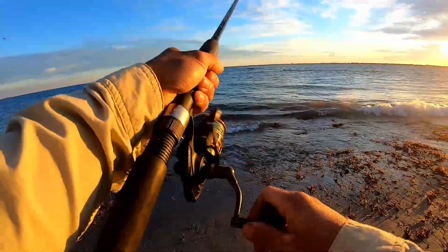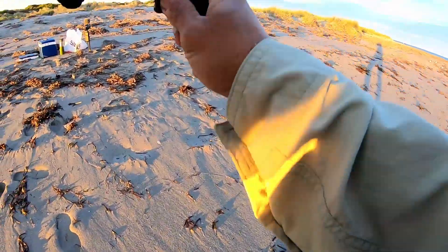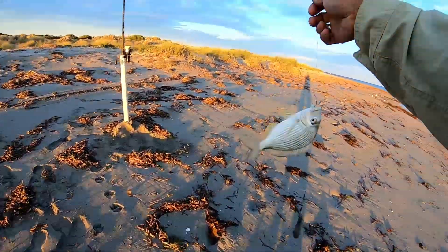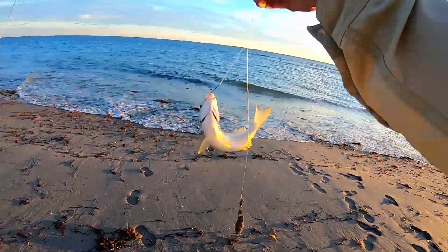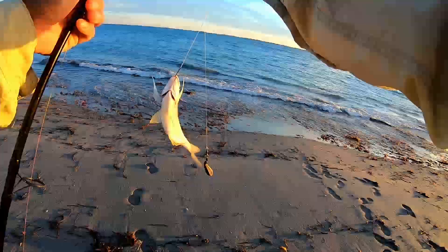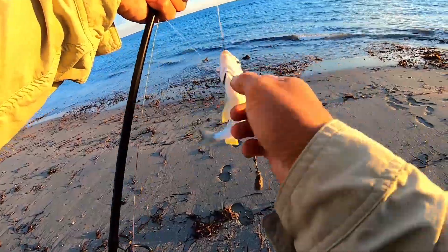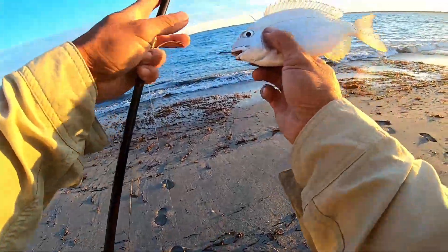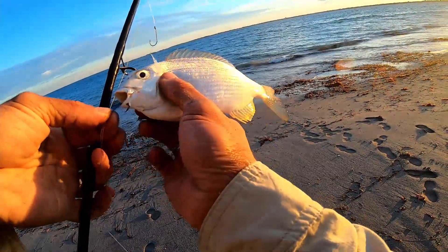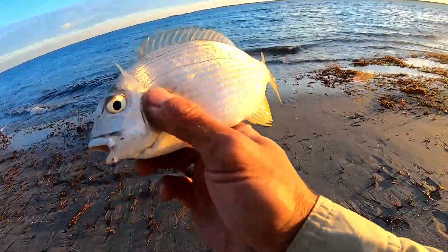Fish on! What's this? A bream! Good morning everyone, look at that small bream - a very good sign that there's fish here at our spot on the beach today. Hopefully they'll get a bit bigger later on, but for now we need to put it back in the water. Good morning, silver bream - let's put you back.